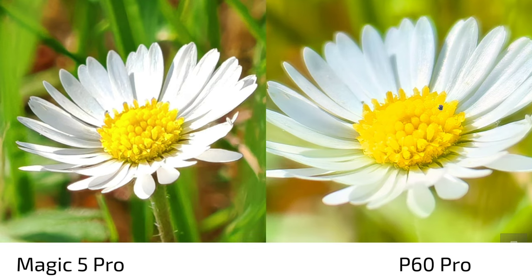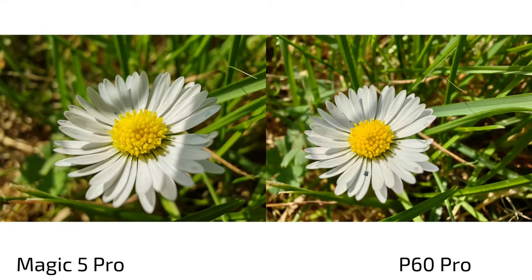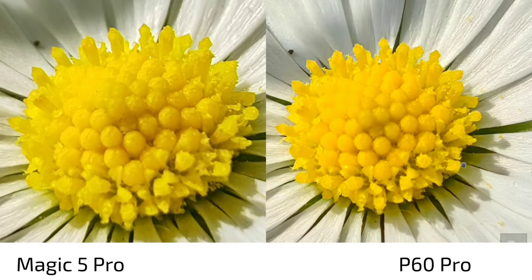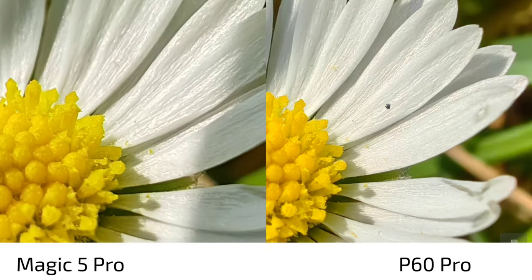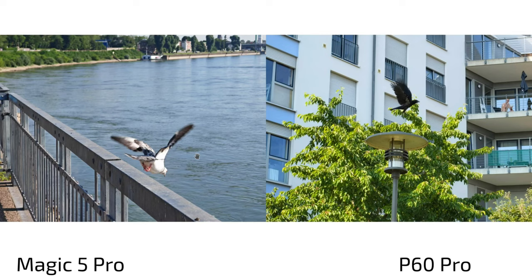The Magic 5 Pro gets very close for macro but the P60 Pro's detail level is mind-blowing in comparison. For ultra wide angle macro, both can focus close; the Magic 5 Pro claimed to be in focus but wasn't entirely, while the P60 Pro required slightly more distance but nailed the focus. Towards the edges the Magic 5 Pro gets quite soft, while the P60 Pro stays sharp — a significant difference.